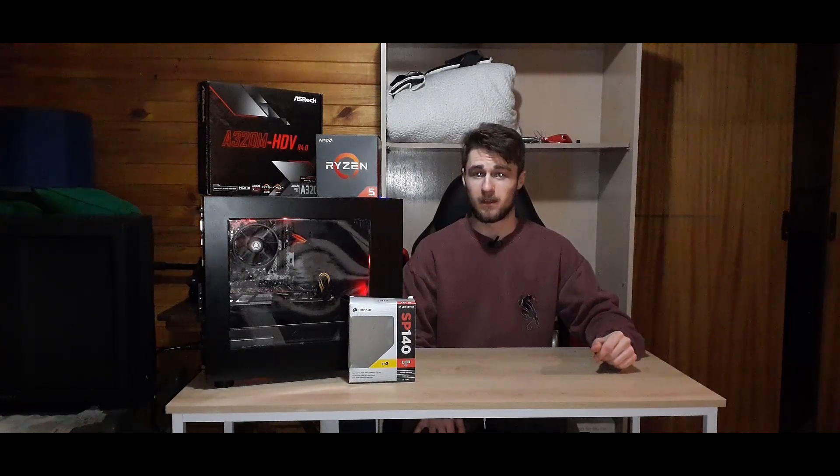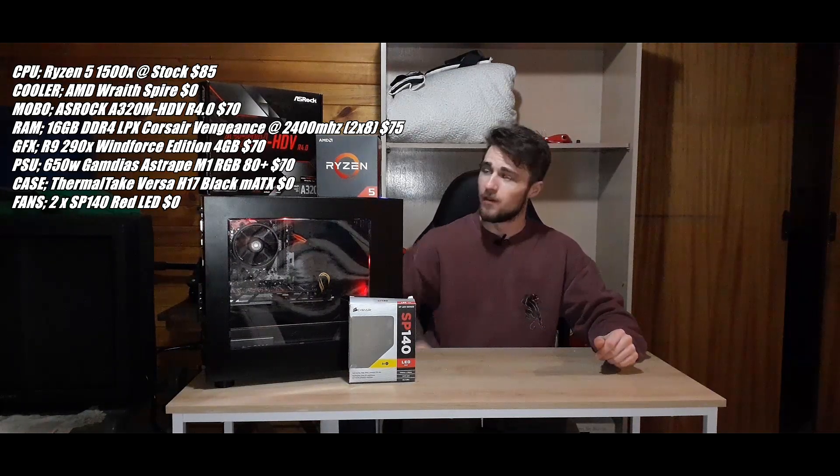I'm really happy with how much I spent on this and how well it performs realistically. So with that said, let's get into the specs. First up we've got the CPU.